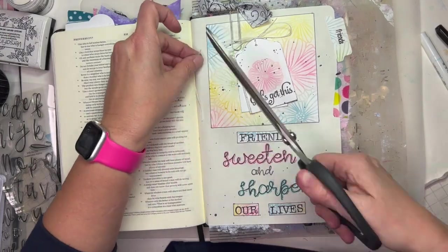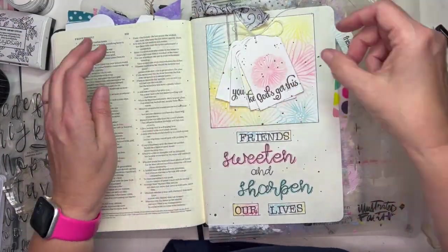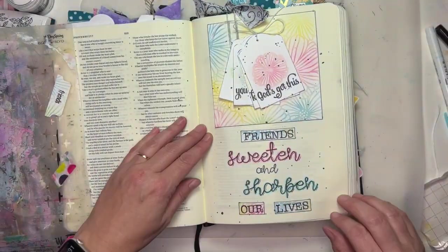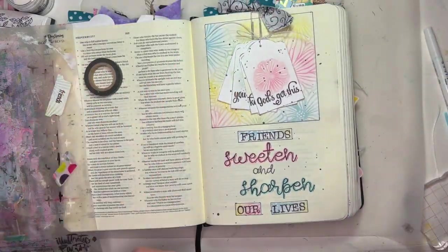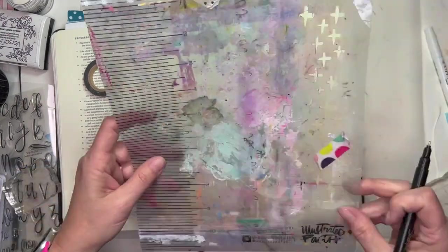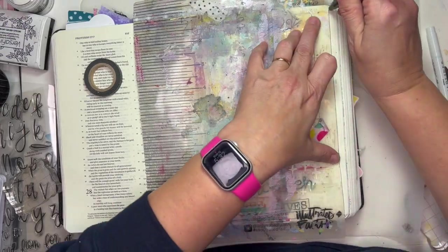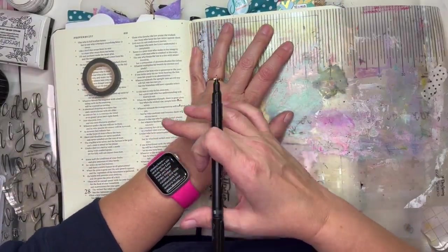I'm using some white thread and just tying a little bow there at the top. I'm going to attach that to the clip I put up there — I just had some fabric and a clip. I keep saying 'pin' but it's a clip.